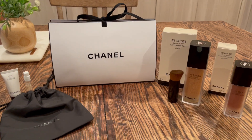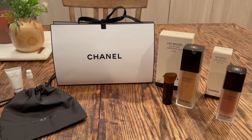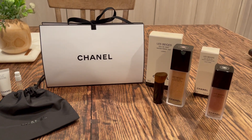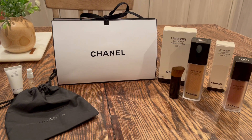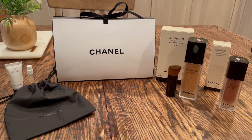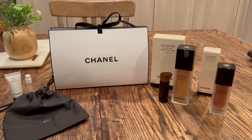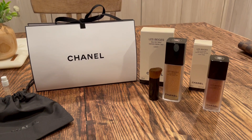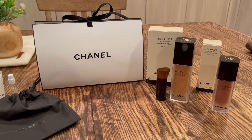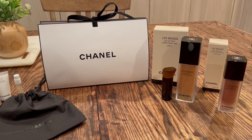Hi everyone, I hope you're doing well. I wanted to come on and share with you one of my very few luxury beauty purchases. I've never ordered from Chanel Beauty online before and this is kind of my first experience with them. So I did pick up a few things over here on the right as you can see.